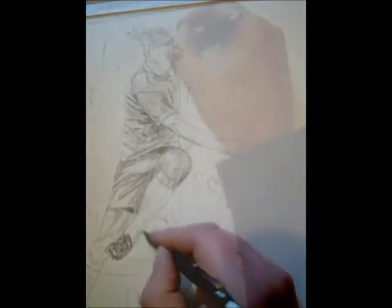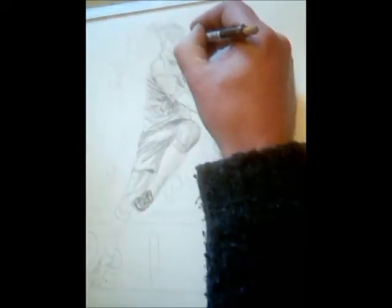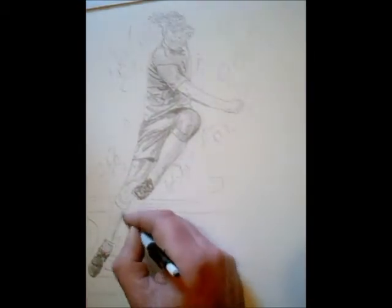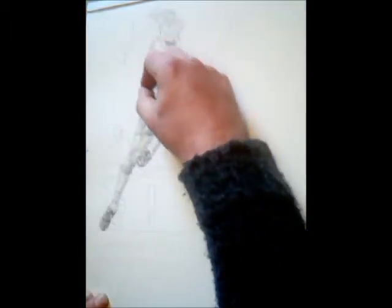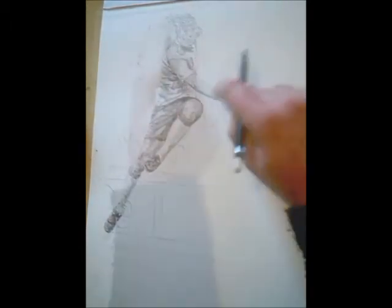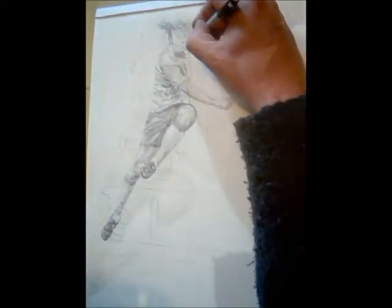Filling in the detail now on the body part. I'll do a bit of the shading out now for highlights. I'll use a putty rubber to do that.